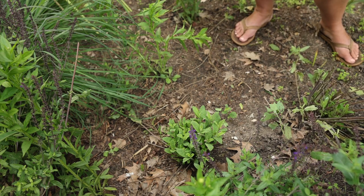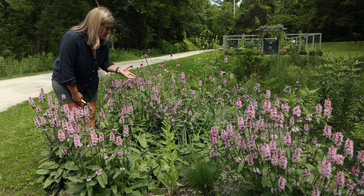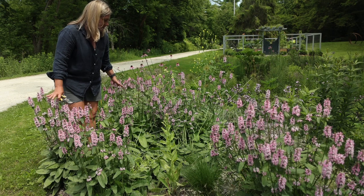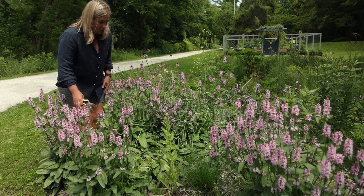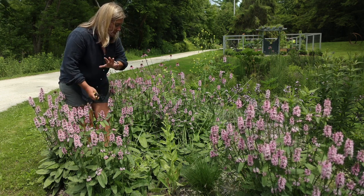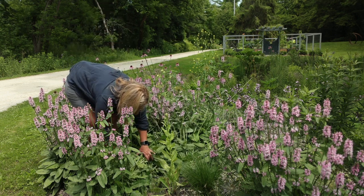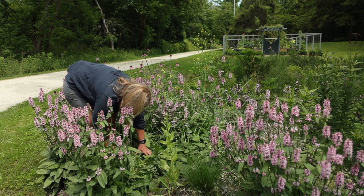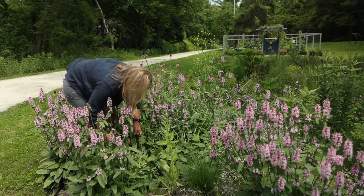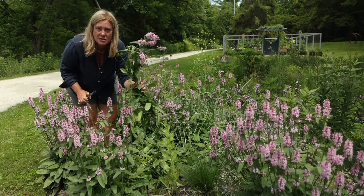Sometimes I'll cut back a perennial that is still in bloom because it's doing something odd. We're in the middle of this beautiful stand of Sedum 'Summer Crush,' and for whatever reason one or two in the middle have just completely fallen flat to the ground. I'm going to cut that back because it feels like it's taking out all the other plants around it — this is more of a rescue mission for other plants. I do have some beautiful flowers to show for it though.